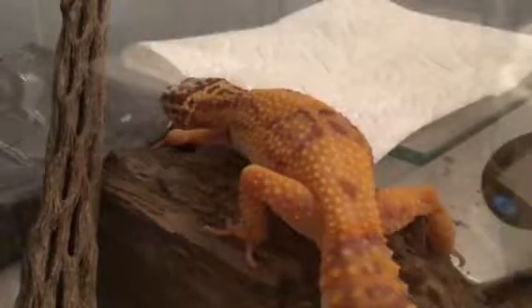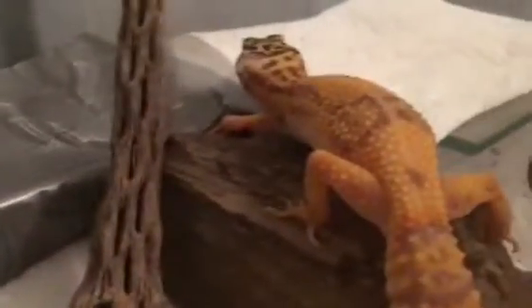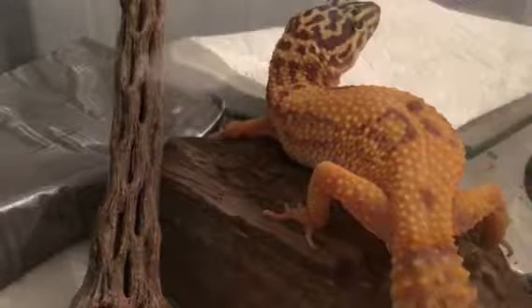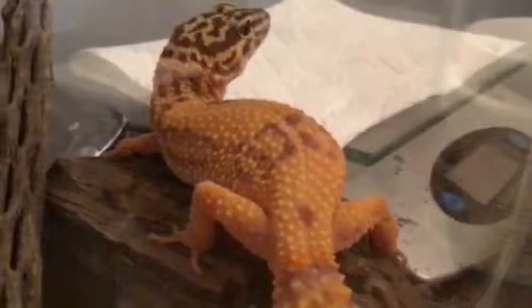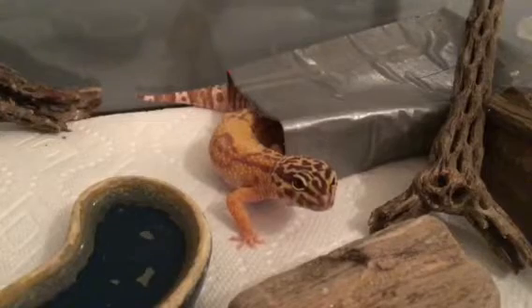Some daily chores with a leopard gecko include feeding it and checking its water. It's good to handle it daily so it can get used to you, and you can also check if anything seems wrong to make sure it's completely healthy. Thanks for watching — please like and subscribe and I'll see you guys in the next video.